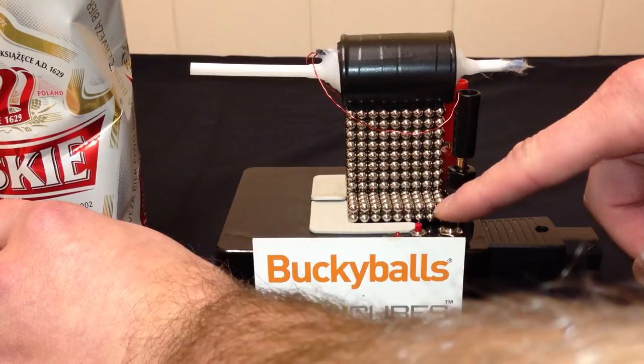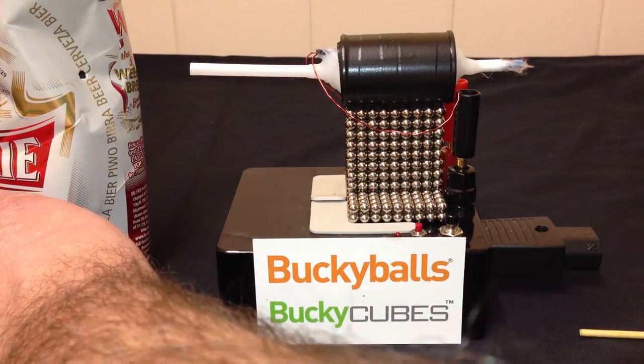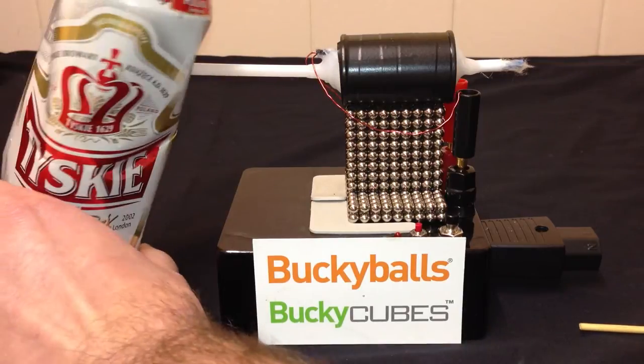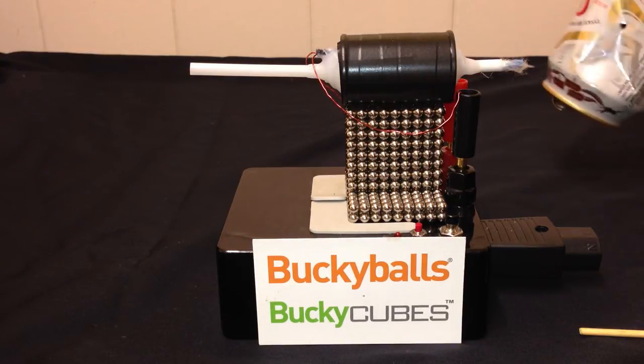It's charged up by a disposable camera unit. I'll hold that can there — really good. Put a hole in it. Not going through, unfortunately. I think I might need more capacitors.